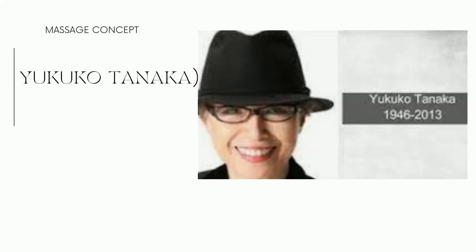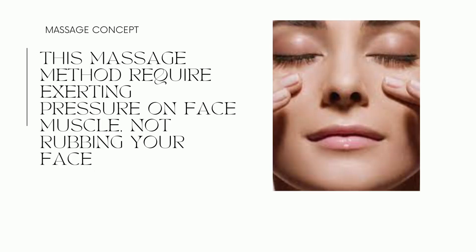Hi everyone, welcome to my channel. Today I'm going to teach you the Tanaka face massage, which is one of the best ones I've done recently. This is from a very famous makeup artist, Yukuko Tanaka, who shared these massages. They're very well-known and effective, and I really appreciate her for showing this.